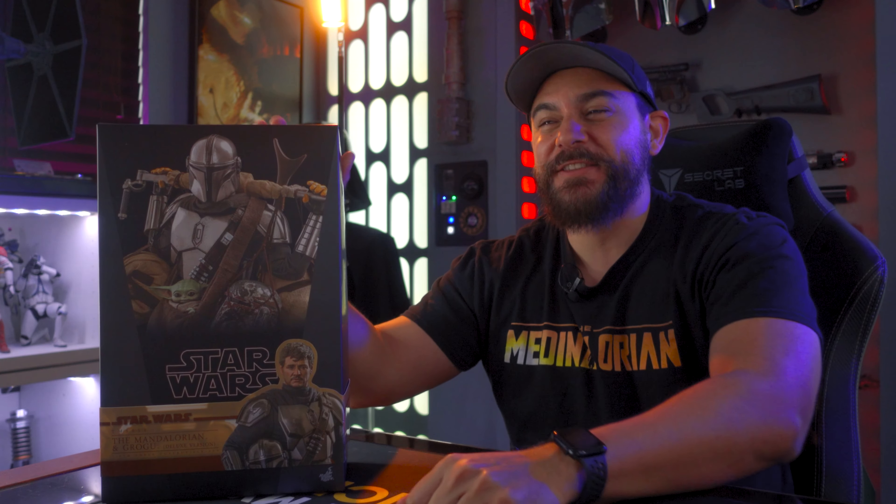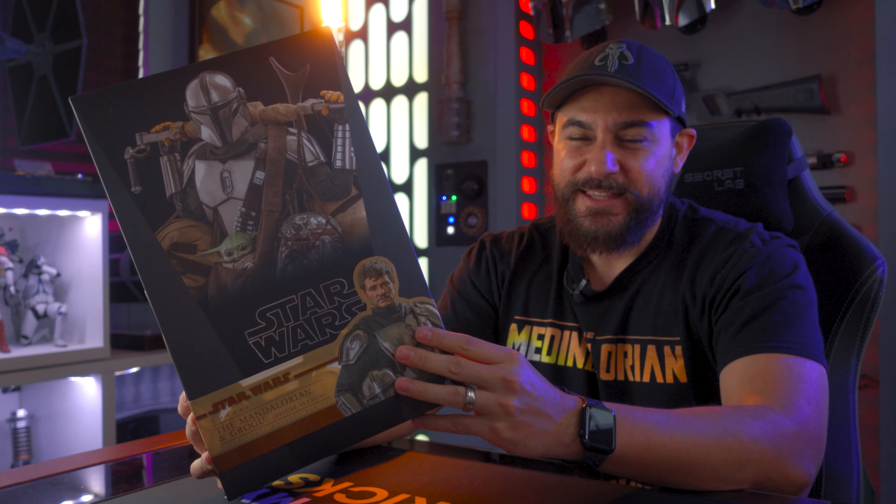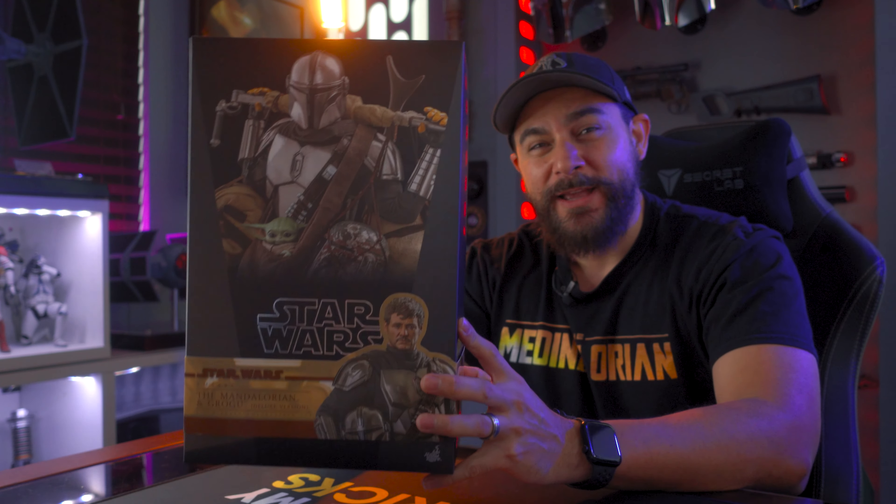What's up hyperdrivers, welcome back to the channel. To say that I'm excited about this figure right here would be a gross understatement. I've been waiting for this one for well over a year, probably almost two years. This is the Mandalorian and Grogu sixth-scale figure by Hot Toys — the chrome edition. Let's get this thing unboxed!